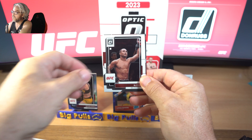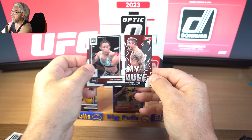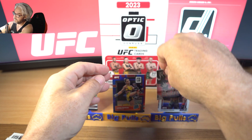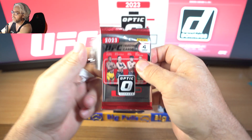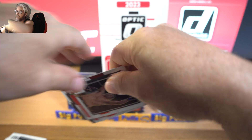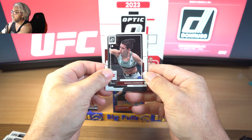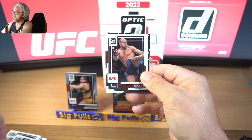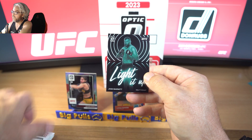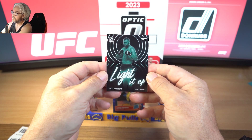We've got Kamzat, BJ Penn, and Marvin Vettori in My House. Marina Rodriguez, Cyril Gane, and we've got a light it up - we've got him in the blue. Now we've got him in the base version as well - how about that? Very nice.